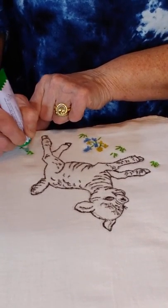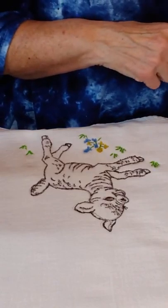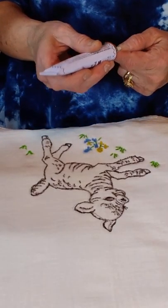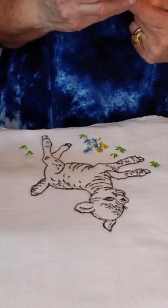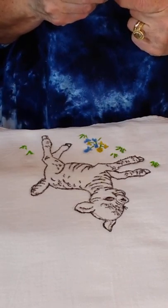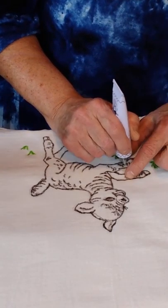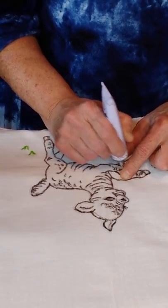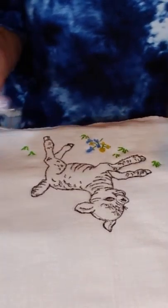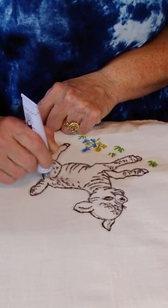If you wanted to, you could paint it just like this and then go back over it with embroidery to highlight it - I've seen people do that. It depends on how technical you want to be. If you're doing it for yourself you want to make it as beautiful as possible, but if you're going to sell it, be logical - the more work you do, the more you have to charge. You wouldn't want to do so much work that you had to charge $25 for a dish towel.